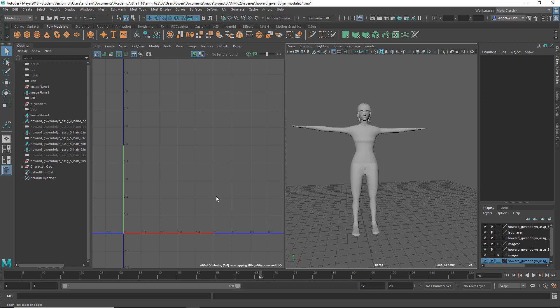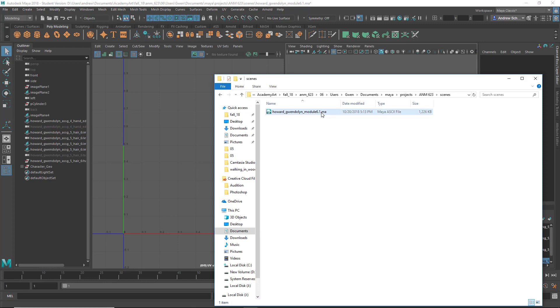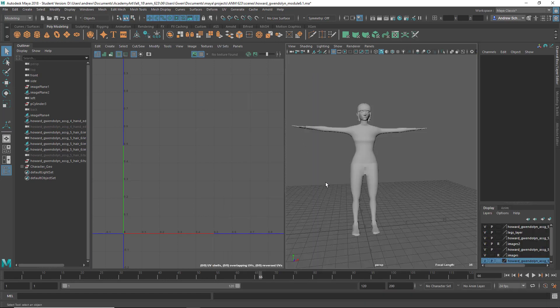Before I start on Gwen's — one thing: somehow the .ma extension wasn't on your file name and I had to rename it to be able to open the file. So just make sure the .ma extension is on your file name.